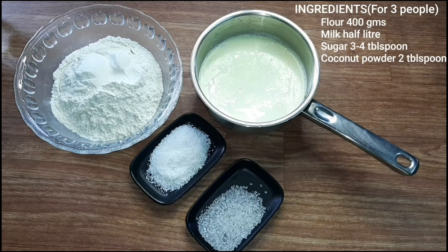Today we will make this recipe with 3 ingredients: 3.5g of Eduardo, 1.5g of levity, 2.5g of coconut powder.